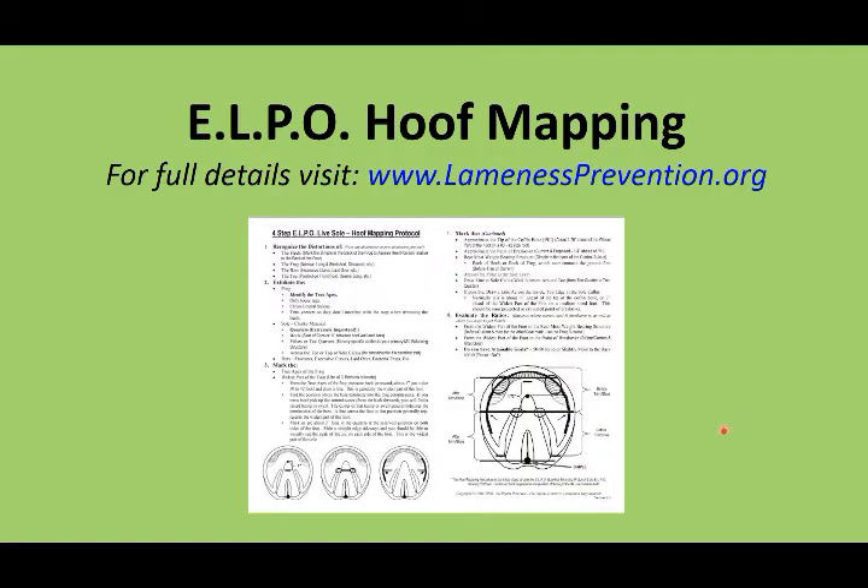We will be using the ELPO Hoof Mapping to assess the widest part of the foot, the tip of our bone, and our 50-50 approximation. For full details of the ELPO Hoof Mapping Protocol, go to www.lamenessprevention.org.